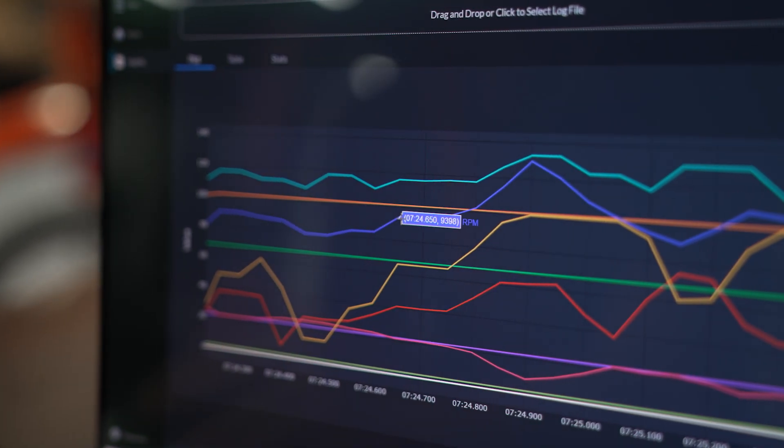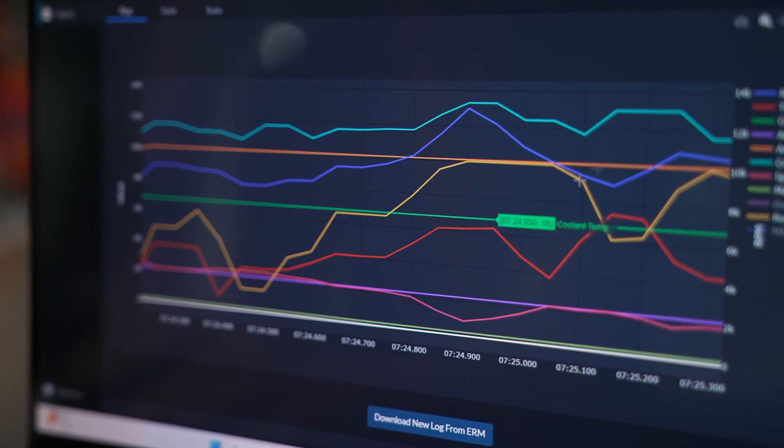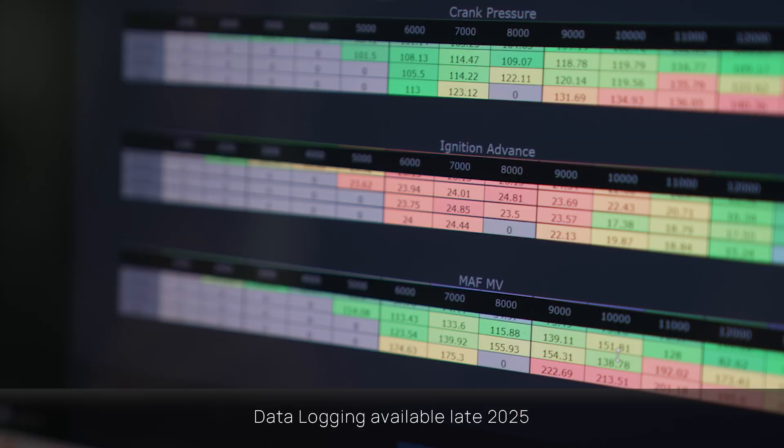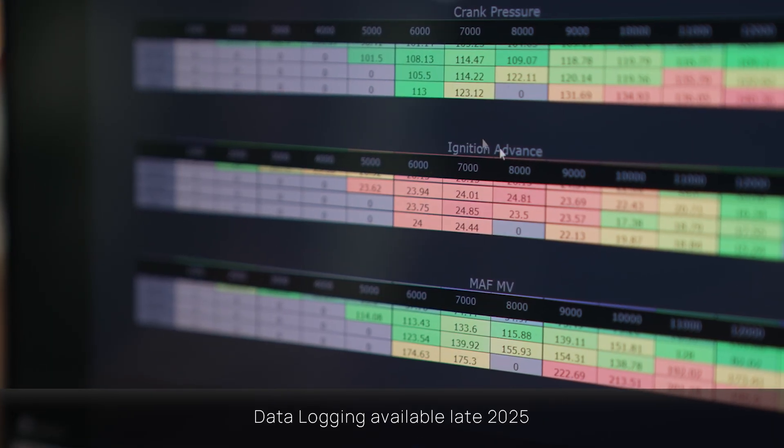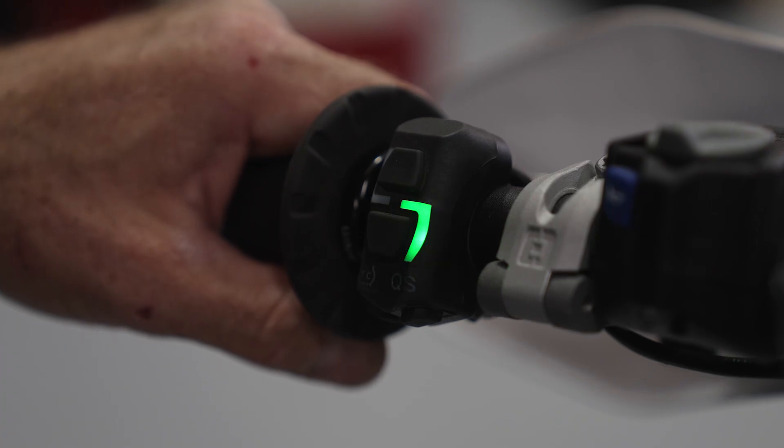Our powerful new data logging feature allows you to log multiple engine parameters up to 20 times per second. You can also view average values against RPM and throttle at the end of your ride, plus the convenient start-stop at the press of a button makes it easy to use on the fly.